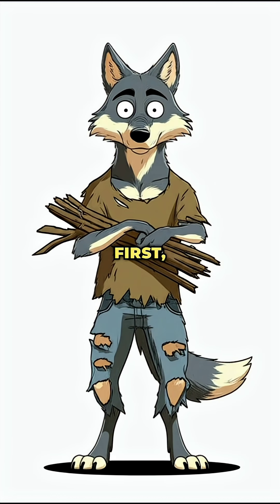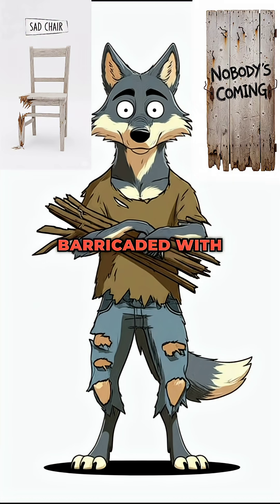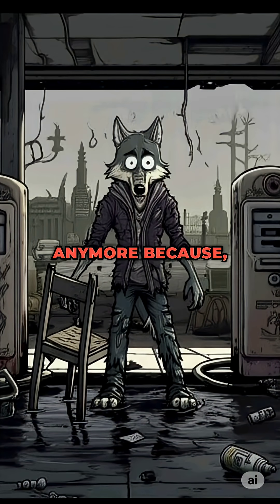Step 1. First, grab some wood. Any wood — fallen branches, that chair you cried into last night, or the door you barricaded with but don't need anymore because, let's be honest, nobody's coming to save you.